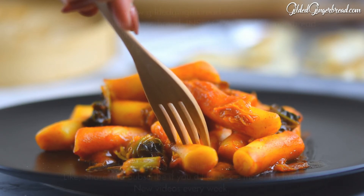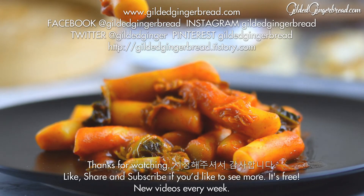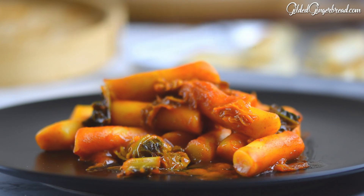Let's start cooking, so it'll be finished. Thank you.